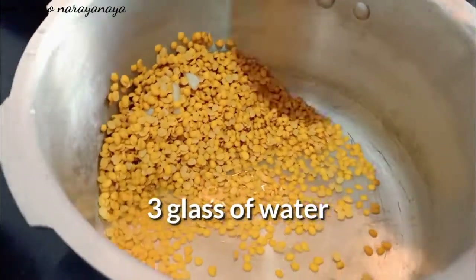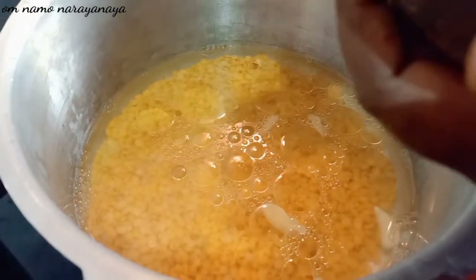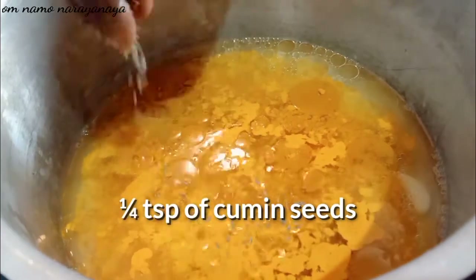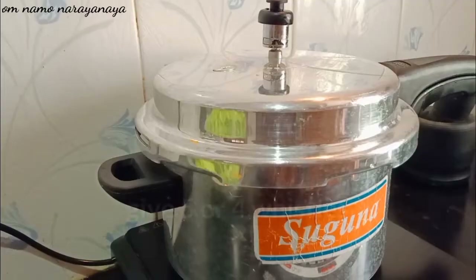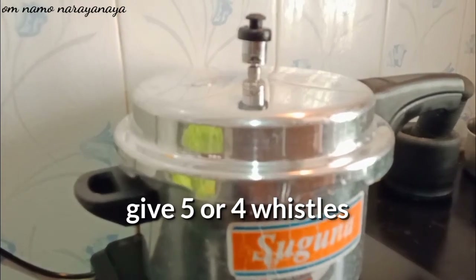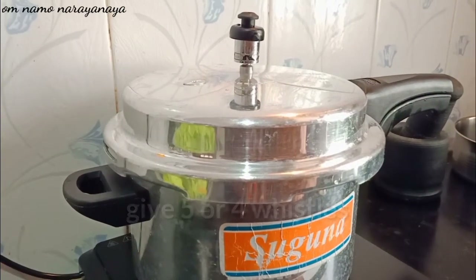Add 3 tablespoons of water, 2 spoons of water, and 1 cup of water. Then add 5 cups of water, 1 cup of water, 1 cup of water, and 4 cups of water.